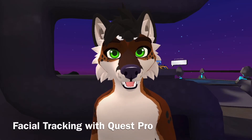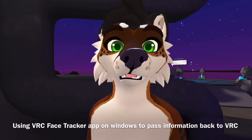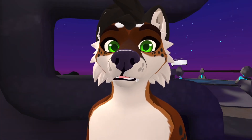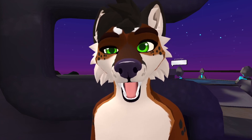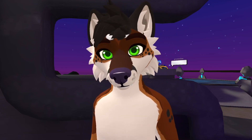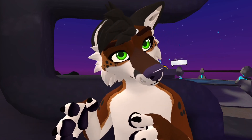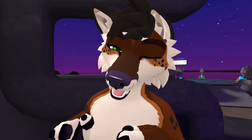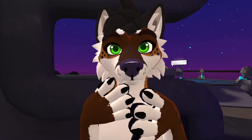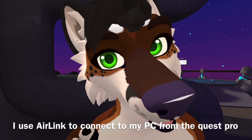We're testing to see how well this is working on the Quest Pro. I can move my nose side to side, close my eye, close the other eye — actually pretty neat. I can look around and it looks a bit more alive.